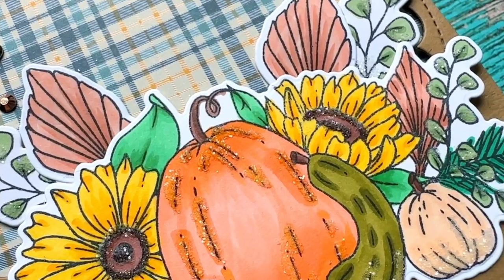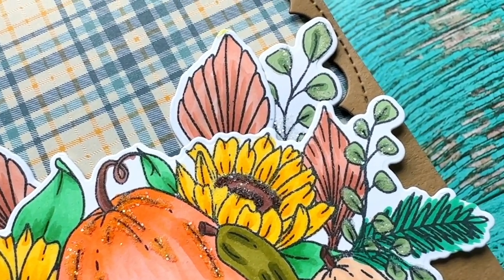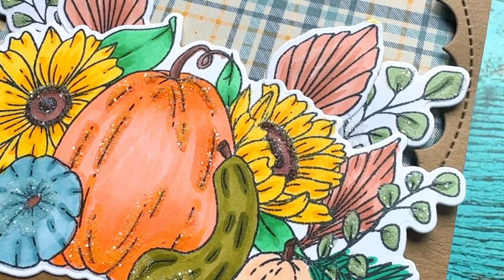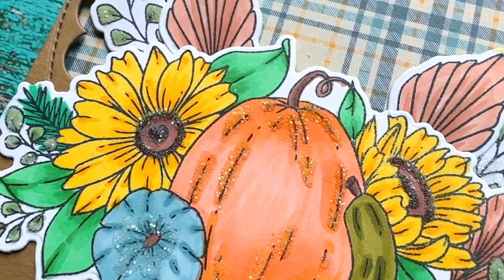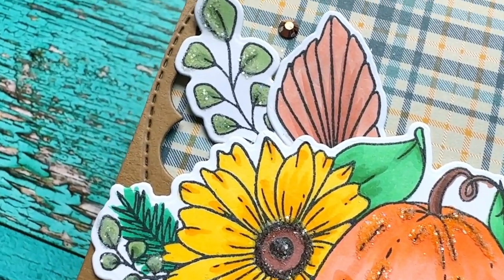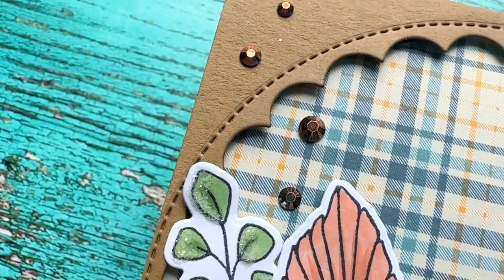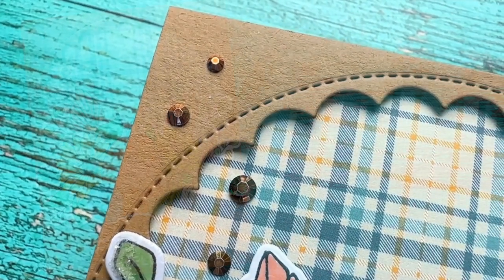Here is a final close-up look so you can see how fun that distress rock candy glitter looks when it's dry — it adds a little sparkle in a subtle way, a little shimmer, and some fun texture. I hope this card has inspired you to create some fall cards and to remember that coloring doesn't always need to be complicated. I hope you all have a fabulous day. Bye!